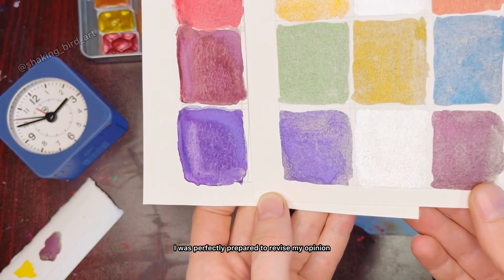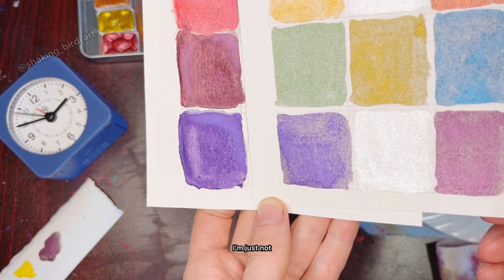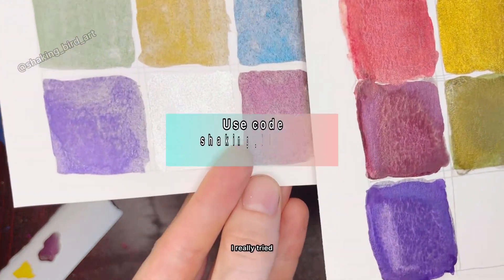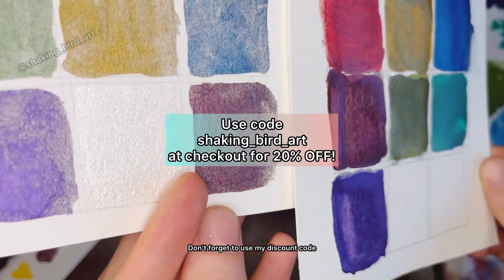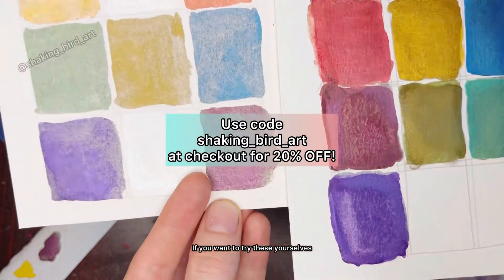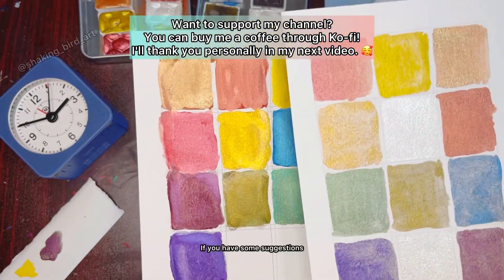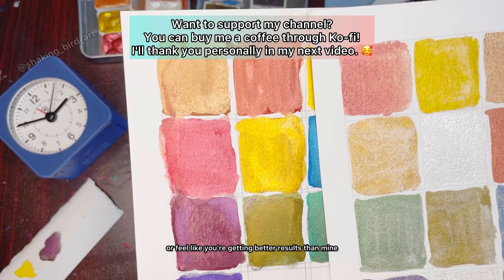Although I was perfectly prepared to revise my opinion on this company, I'm just not getting good results with these paints. Don't forget to use my discount code if you want to try these yourselves. Please hit me up with a comment or direct message on my social media if you have some suggestions or feel like you're getting better results than mine.